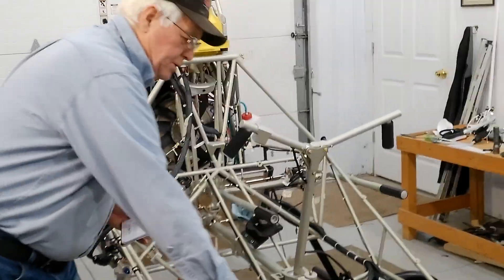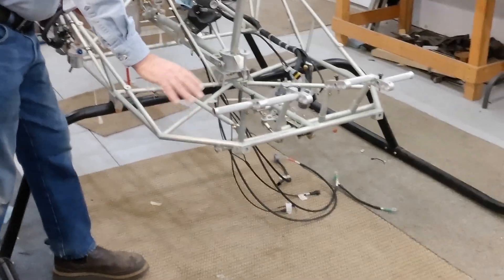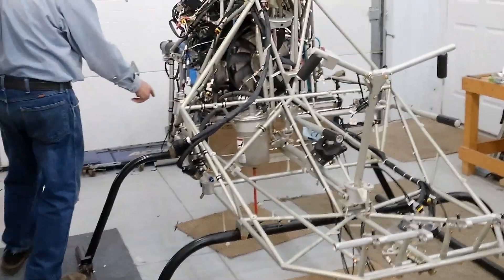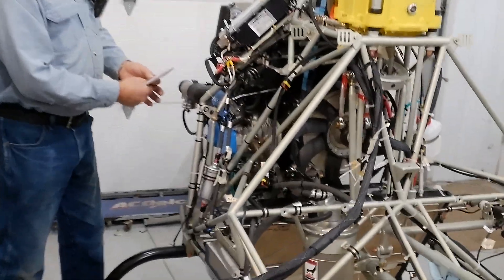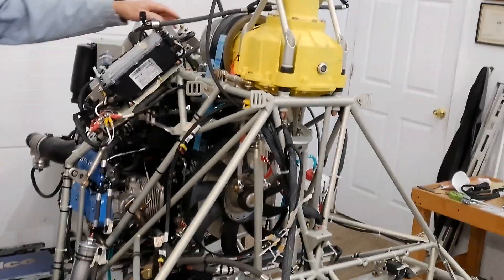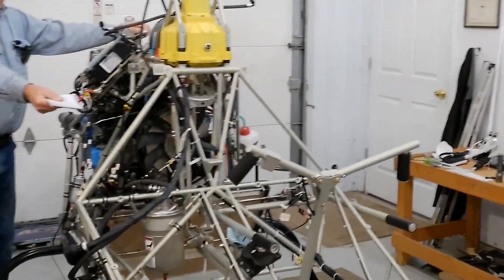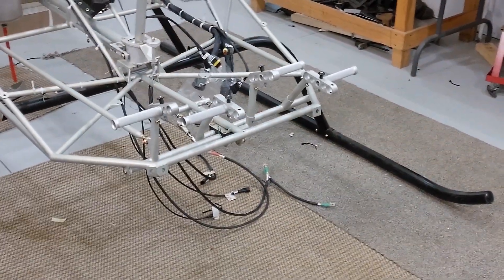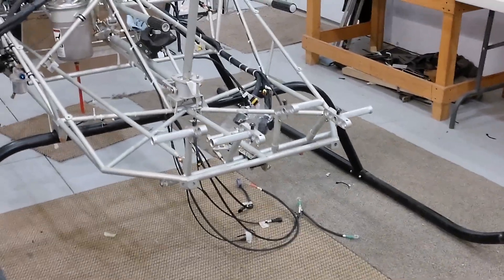I put in the rudder pedals here, and that hooks to a push-pull rod that goes all the way back to a bell crank, then up to a couple more bell cranks. As you push the pedals, it's going to change the pitch on the tail rotor blades.